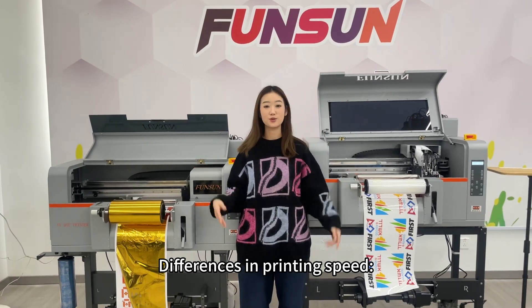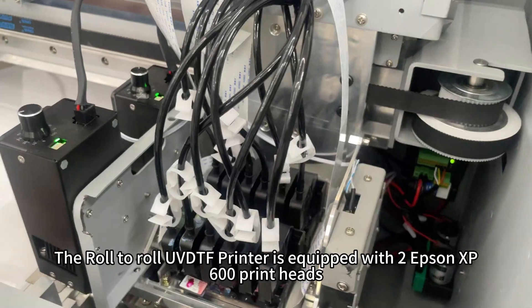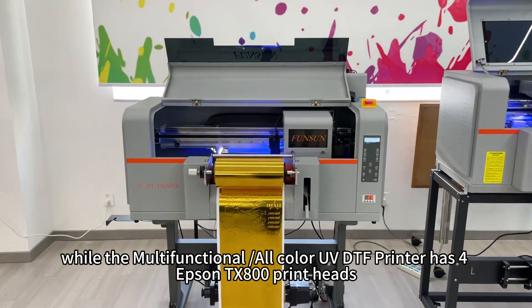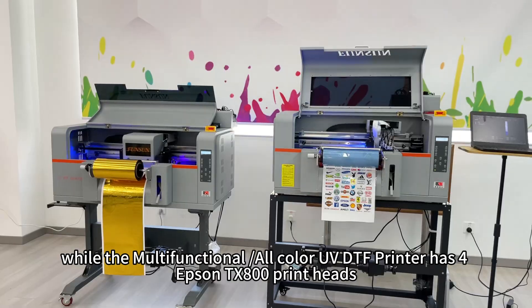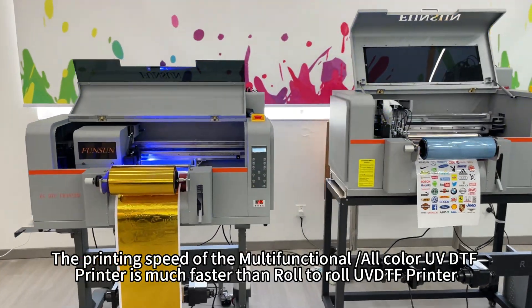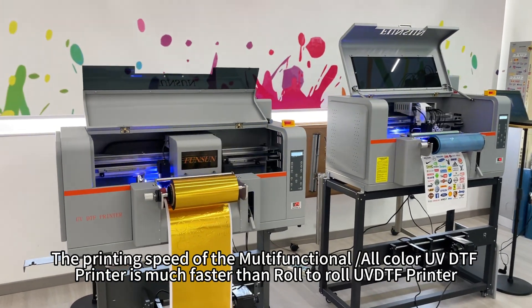2. Differences in printing speed: The roll-to-roll UVDTF printer is equipped with two Epson XP600 print heads, while the multifunctional, all-color UVDTF printer has four Epson TX800 print heads. The printing speed of the multifunctional, all-color UVDTF printer is much faster than the roll-to-roll UVDTF printer.